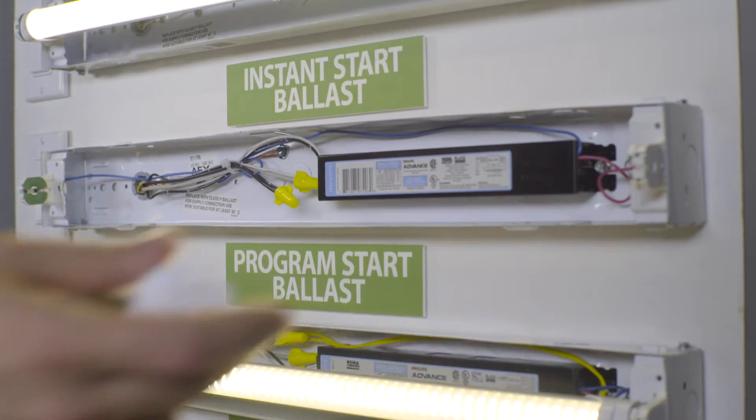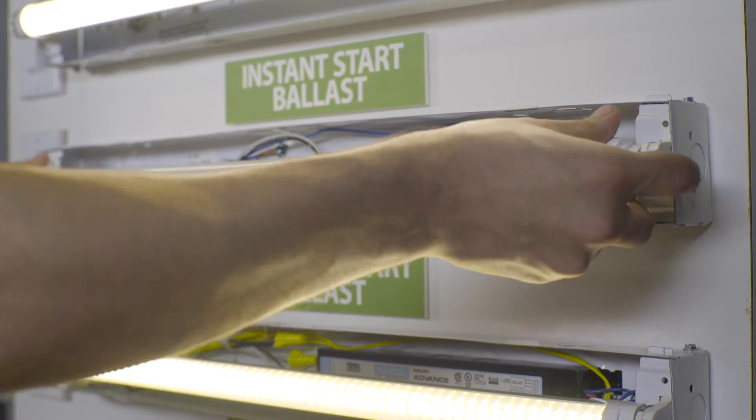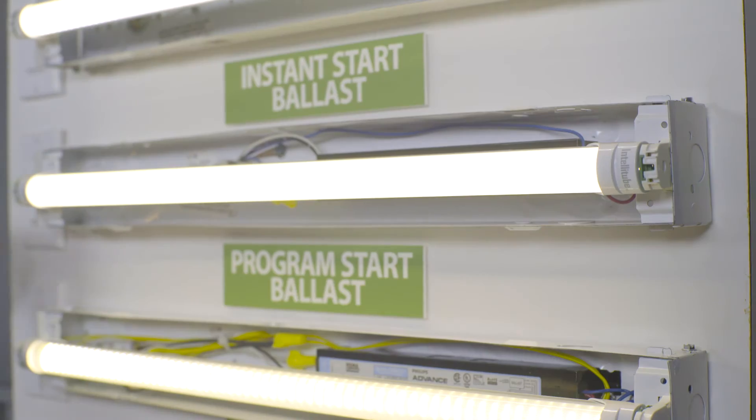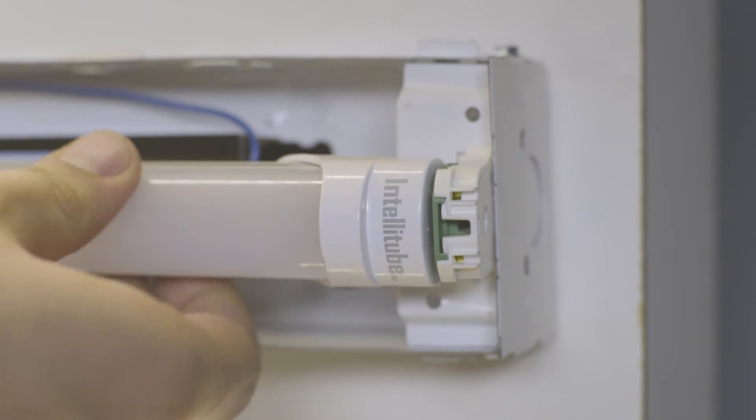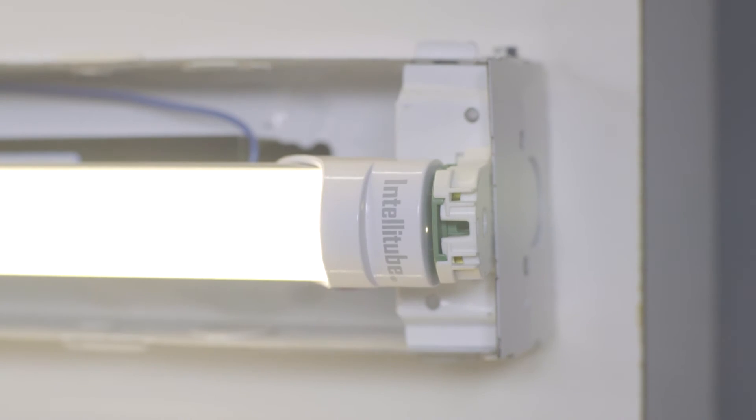Direct fit tubular LEDs are plug-and-play to a fluorescent fixture and they are ballast compatible, so they do rely on the health of the ballast for normal operation. Direct fit installations may work with double-ended tubes, but when using double-ended tubes, always consider the safety hazards in this type of installation.